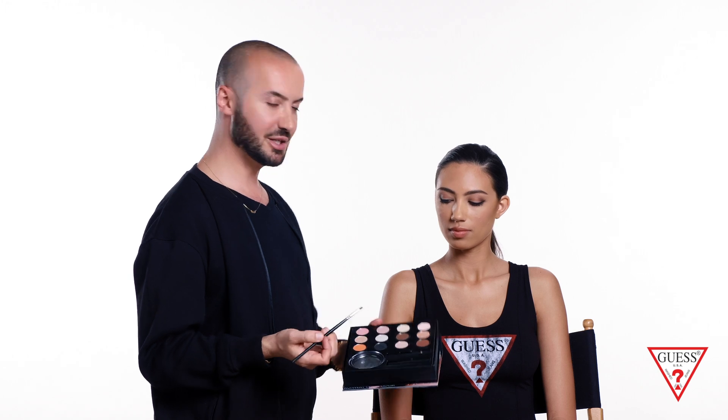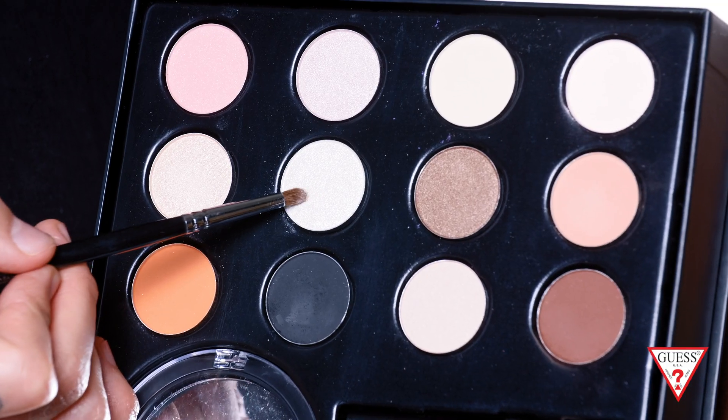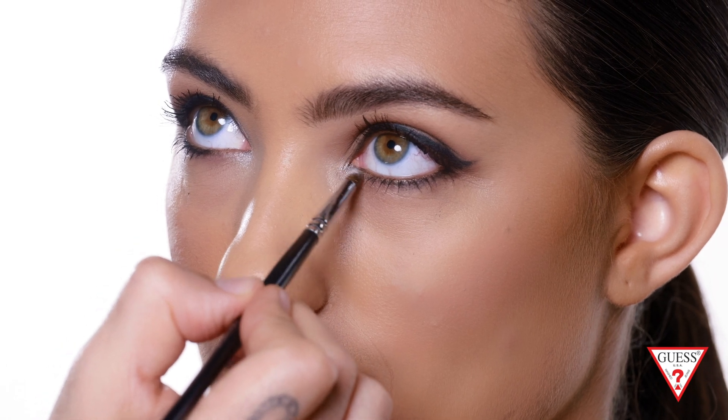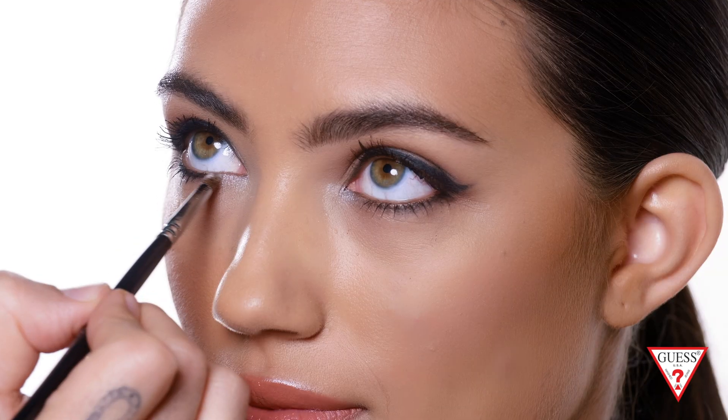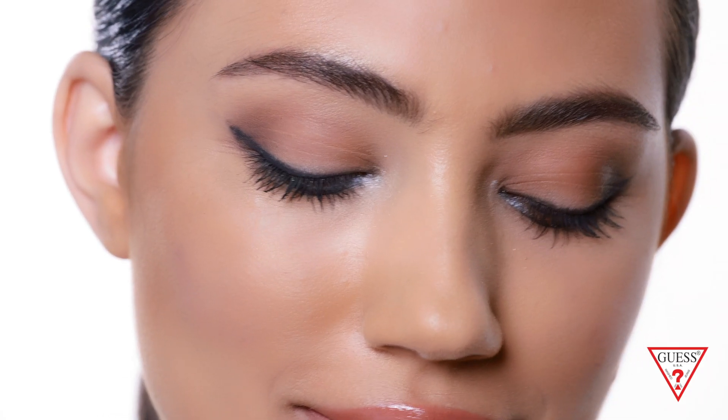The look is finished. After the mascara, I always like to add a little pop on the inside corners of the eyes. I'm gonna use one of the lighter, shinier colors from the palette. Using a small brush, I apply it just on the inner corner of the eyes. There you go — the look is complete. Thank you.